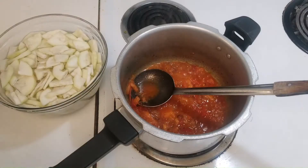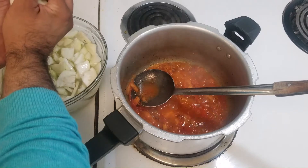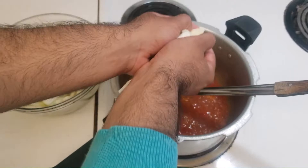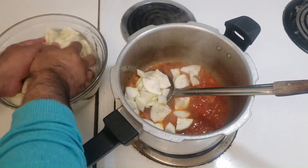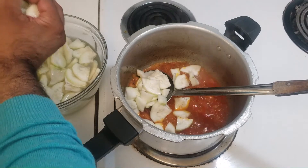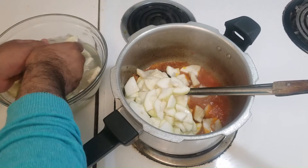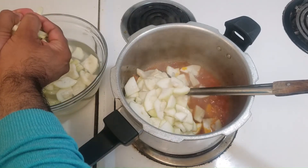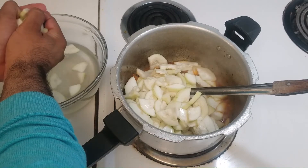Now it's time to add the kaddu, or loki, or squash — whatever you like to call it. The tip here is that after chopping up the kaddu, I put it in some water. The reason for that is if I didn't, they would go bad quite quickly and would start to change color and get darker. So it's best to put it in water immediately, because chances are you are not going to start cooking them right away — so just soak it in water.